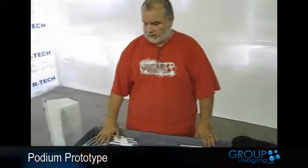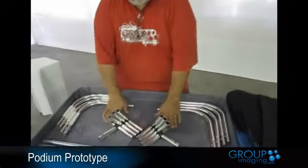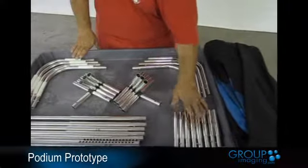We've taken all the parts out of the bag. It's a little daunting when you open the bag and there are so many parts, but there are really only several. There are the top elbows that have Velcro for attaching the lid, the bottom elbows, the tees, the legs, and the spacers.